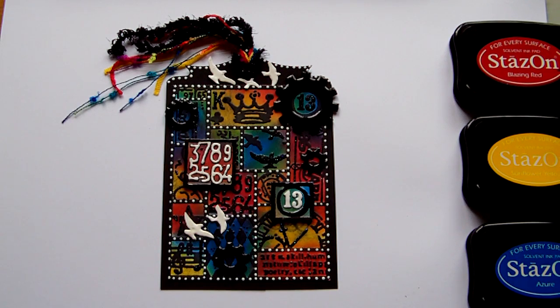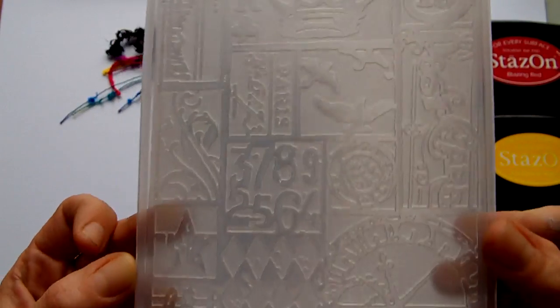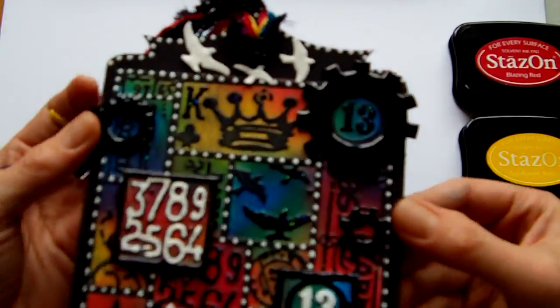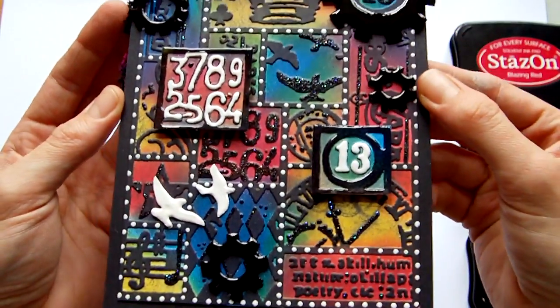Hi everyone, I've just finished up another project using the Tim Holtz texture fades. This time I used the patchwork fade, which is this one here. I've created another tag and this is the finished tag. I'll just take you through how I created this.